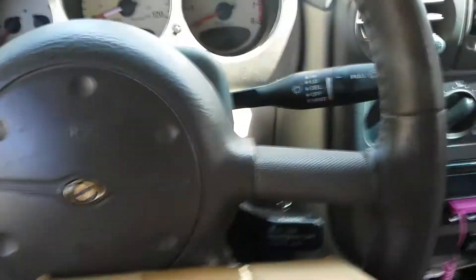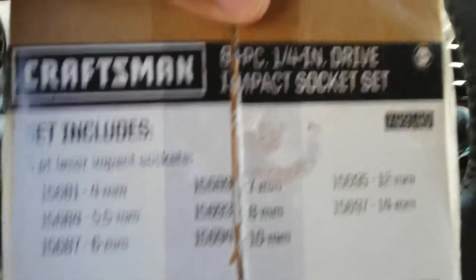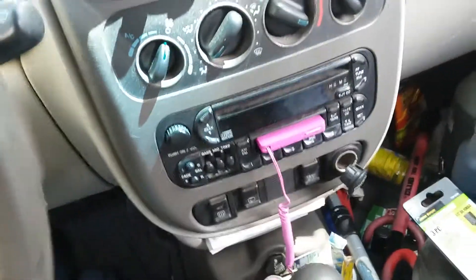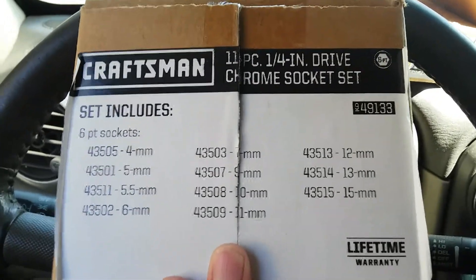Made in the USA. Quarter inch impact sockets, and quarter inch chrome sockets there.